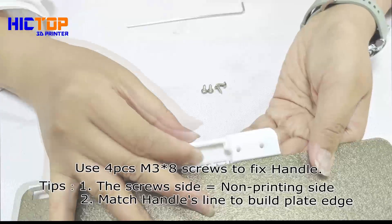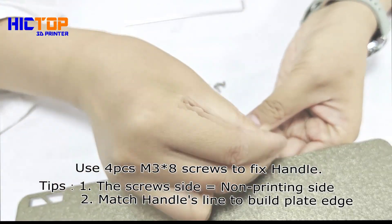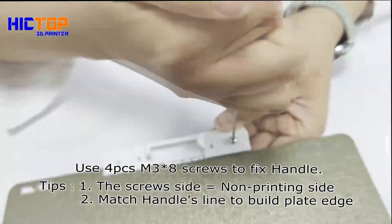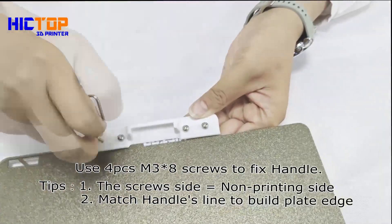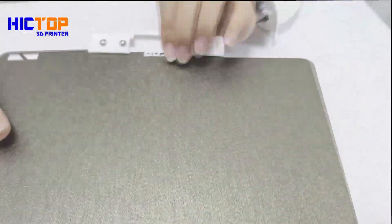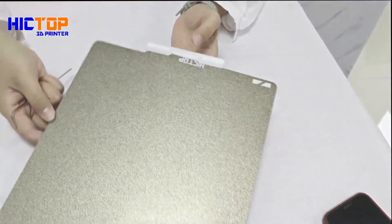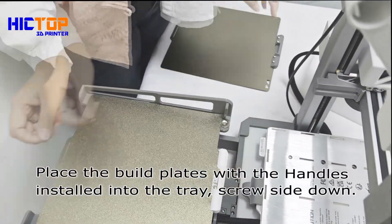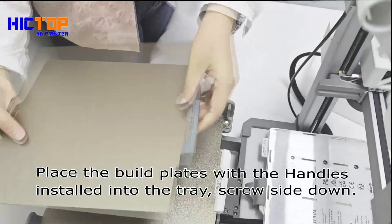Tip 1: The screw side equals the non-printing side. Tip 2: Match the handle's line to the build plate edge. Place the build plates with the handles installed into the tray, screw side down.